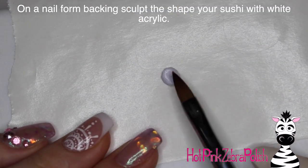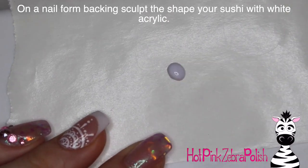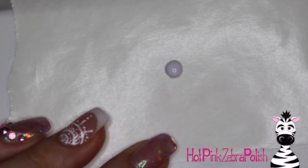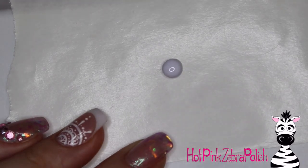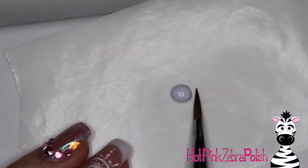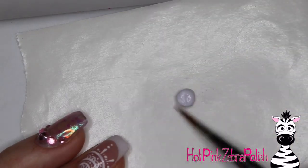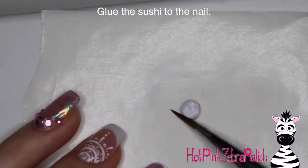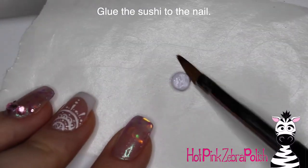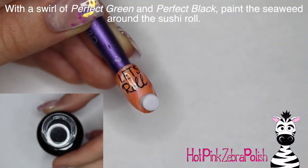Now I'm going to be making my little sushi roll on a nail form backing, done just with white acrylic — same thing, all the color will be done with the Madame Glam gel polish. Just make a little cylinder shape on a nail form backing with a couple beads of white, keep pressing it from side to side until it sets up. The Madame Glam gel polish collection's gels are now nine free — they used to say six free, which means they're free of all those classic chemicals. The first one that comes to everybody's mind is formaldehyde, which if you actually do research isn't that big a deal in nail polish because it's liquid formaldehyde, not gas.